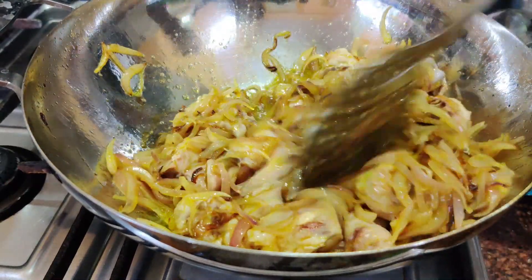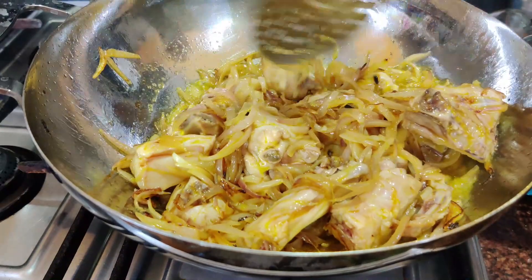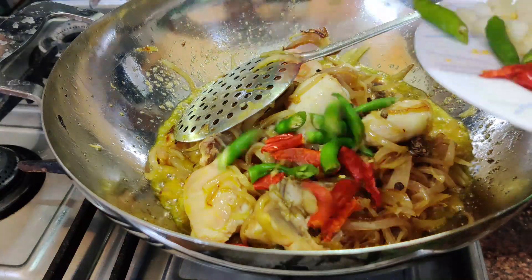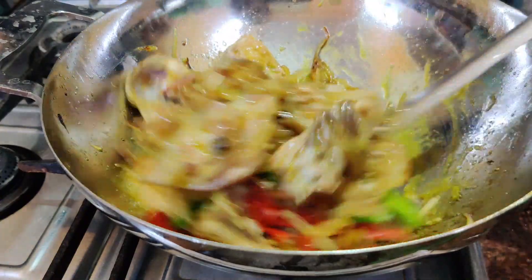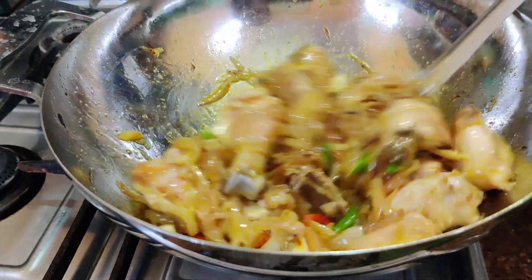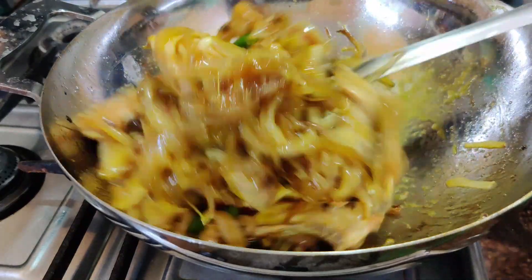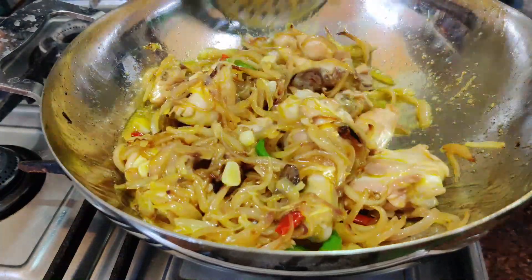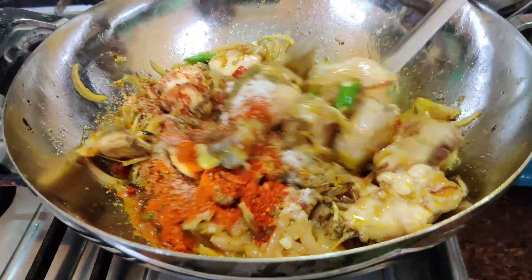I will tell you that there is a difference in the authentic recipe. I will leave it on medium flame. Now let's mix it together. We will add the powder spices — this is the same as Kashmiri style. It will be a nice new color.